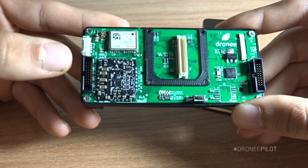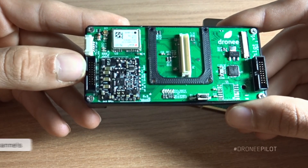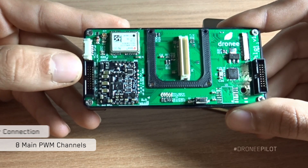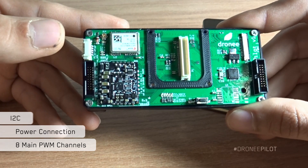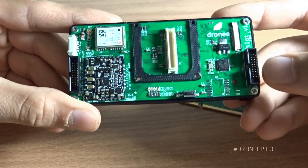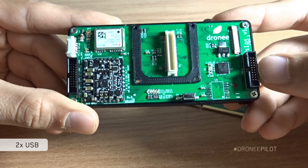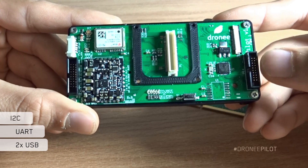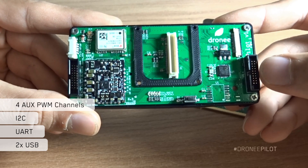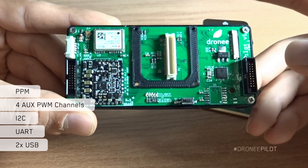On the left we have eight main PWM channels, a power module connector, I2C, and CAN bus. On the right connector we have two USB ports, one UART, one I2C from the Raspberry Pi, and four auxiliary PWM channels from the PixHawk 2.